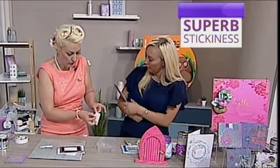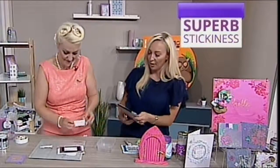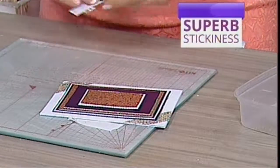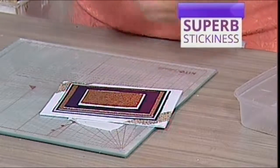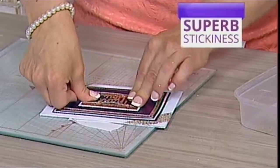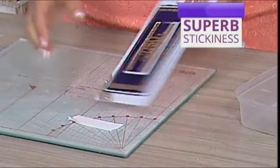Then you just look for that corner where you ripped, pull it off. Sharon's got a question: Hello, ladies and all at Create & Craft. I get through loads of double-sided tape — is it strong enough to hold card boxes together? Yes, it will fit perfectly. Absolutely. I want to do a box. Is it ideal for that? It is ideal.